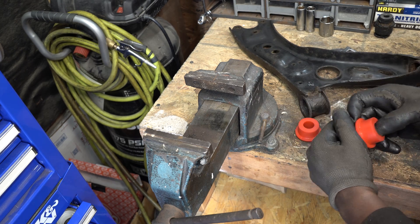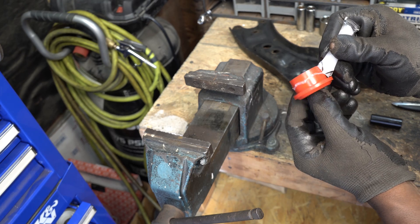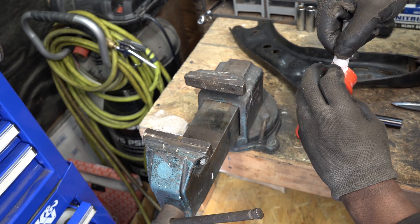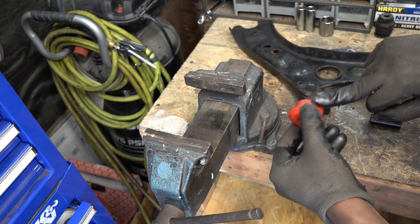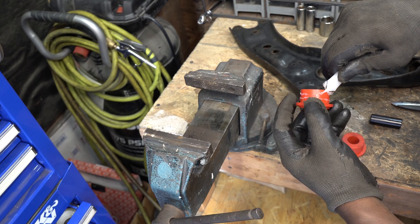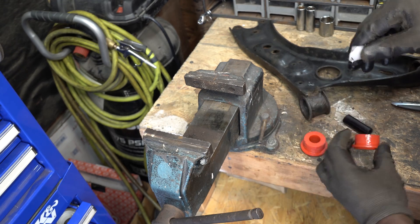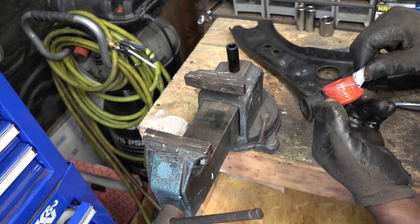These are the bushings that I'll be installing. I'm going to put some silicone on the bushings before I press them in.